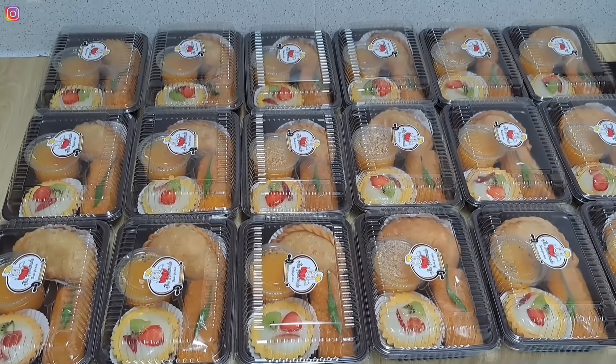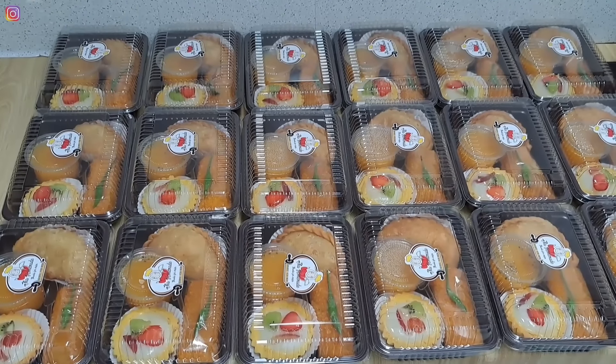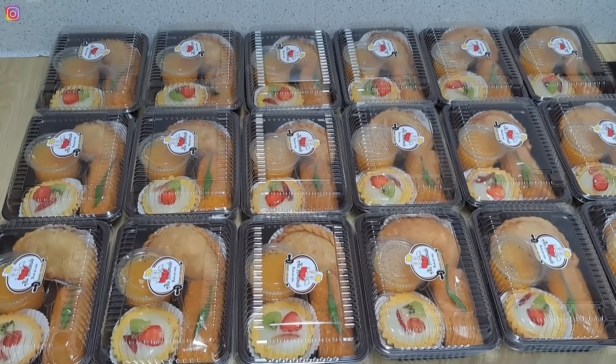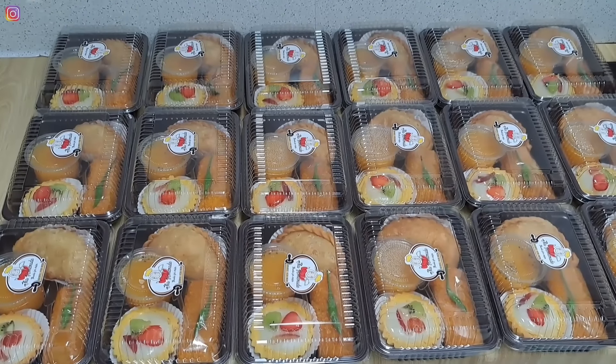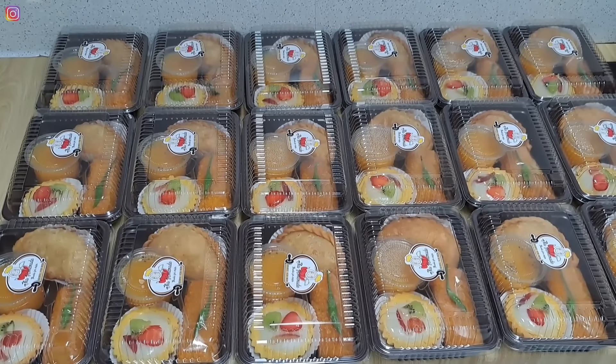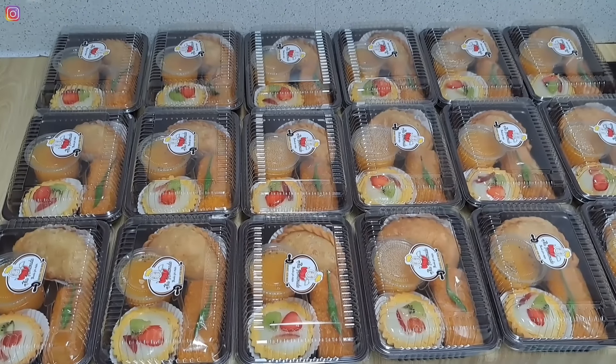Tidak kerasa banget, videonya juga udah mau selesai. Terima kasih banyak buat teman-teman yang udah nontonin video aku dari awal sampai akhir ya. Semoga video aku bermanfaat, menghibur, dan menginspirasi, dan semoga bisa jadi cemilan terbaru di rumah teman-teman semua. Wassalamualaikum warahmatullahi wabarakatuh, see you!